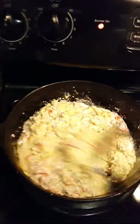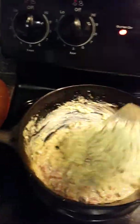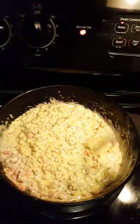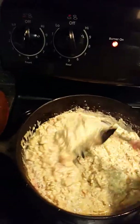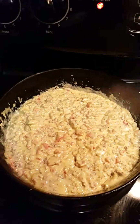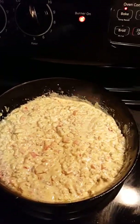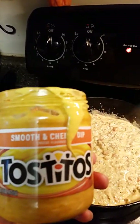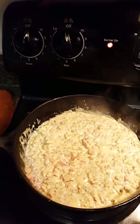Then you just mix all this around as well. See how everything just blended in together? And there you have it. That's all the ingredients that you need: the Jimmy Dean sausage, a can of Rotel, Philadelphia cream cheese, and if you like, you can put in the cheese dip as well. That's about it and you just cook it down.